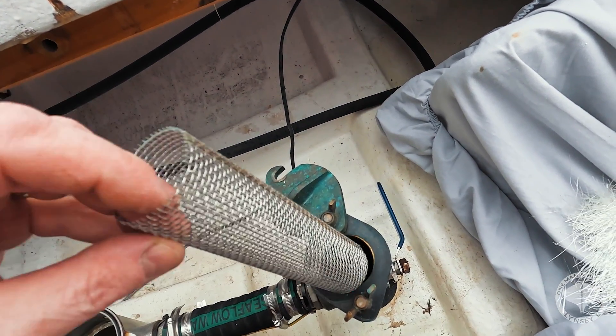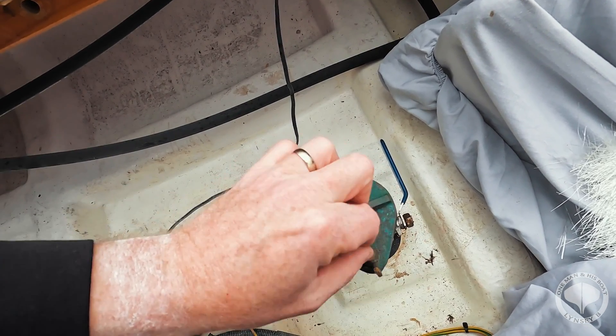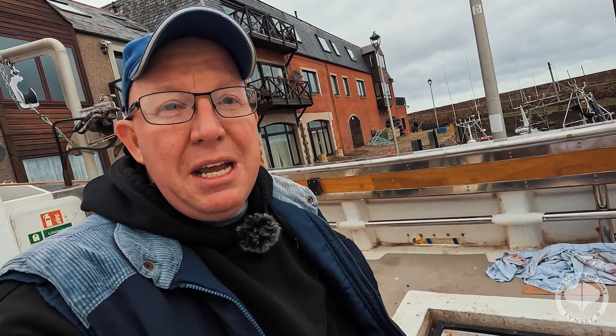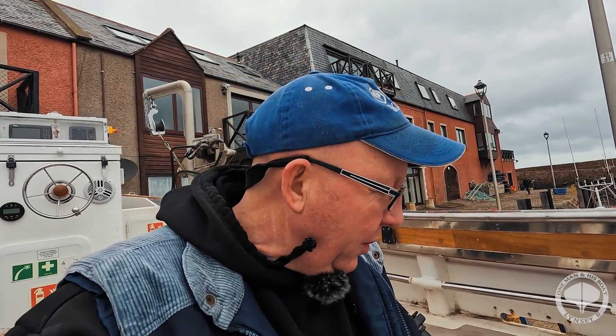That is the basics of a seacock — you do not need to do absolute wonders with it. Because of the materials they're made of nowadays, they're pretty much bomb-proof. So for all the inspectors that want it stripped down and all the rest of it — why? Why would you need to do that? I don't understand, unless you're being a complete and utter you-know-what.